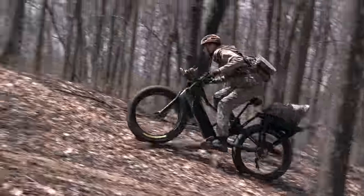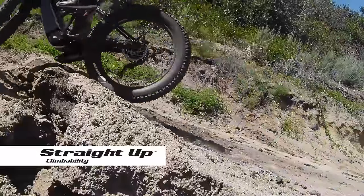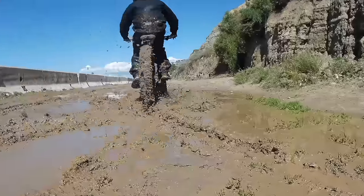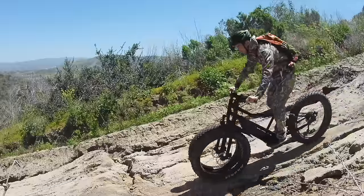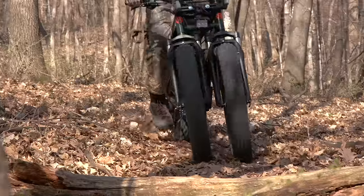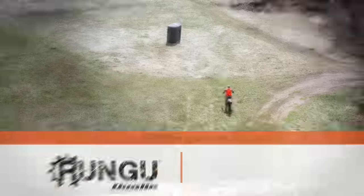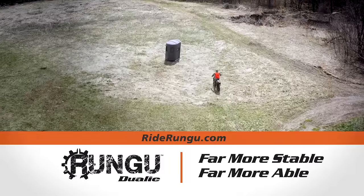But there's more. Rungu's weight-forward design allows you to climb hills that are twice as steep, and Rungu goes through snow or mud that's twice as deep. The extra-long wheelbase makes descending hills a breeze, while the dual front wheels go over stuff with ease. Go where other e-bikes can't with Rungu. Far more stable, far more able.